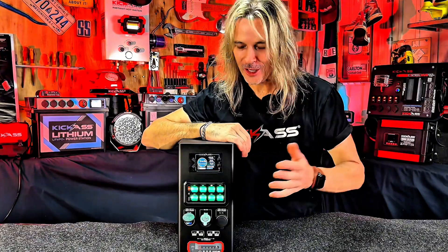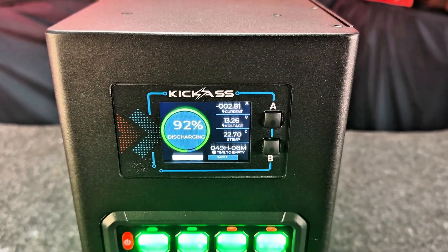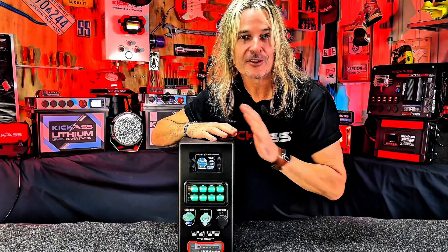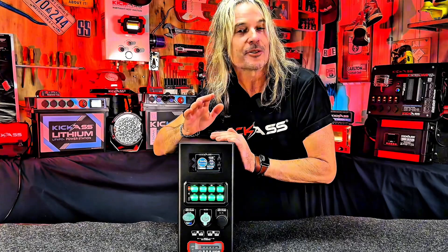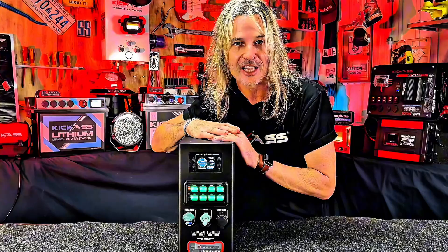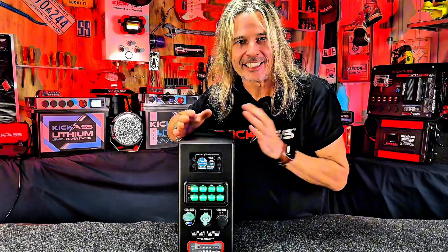First off, we've included our Kick-Ass remote display unit. This is crucial — it monitors exactly what's going on with your Kick-Ass smart battery. It tells you your state of charge, how many amps are going in, how many are going out, and the time to empty — so important.